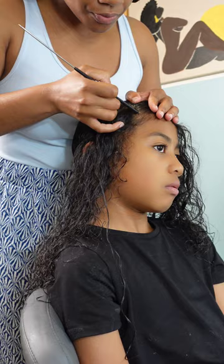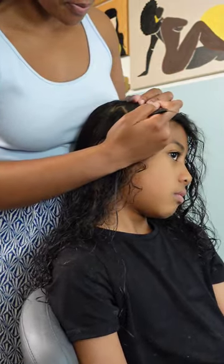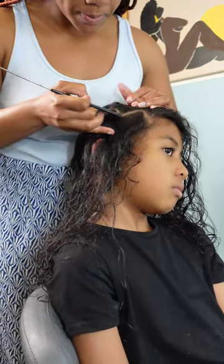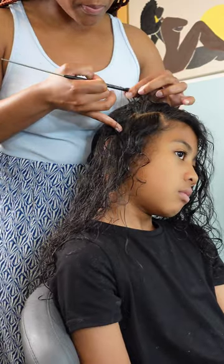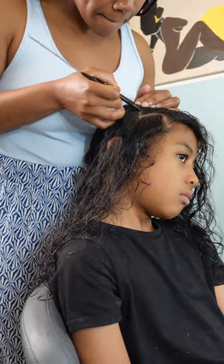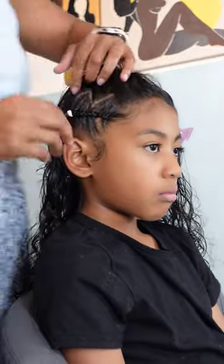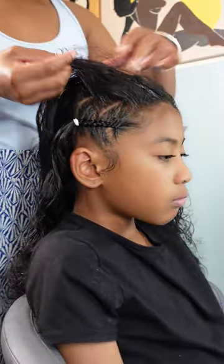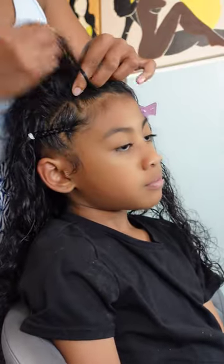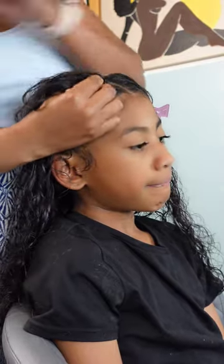I'm going in with that Let's Jam conditioning gel because that's what helps me get those nice clean and crisp parts. What I do is apply it straight onto the section I just parted and then go right back over and retrace it with my fine tooth comb. Once I have my zigzag part done I add a little more gel to lay down her edges and begin cornrowing. I can't really teach how to cornrow but I'm going to show you because I feel like the best method is visual.